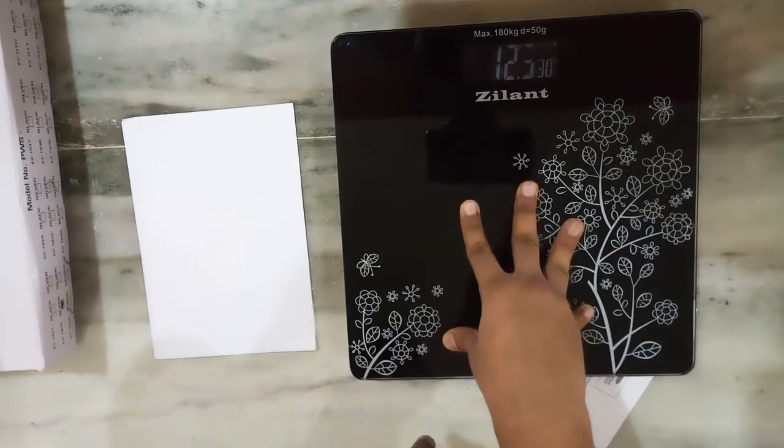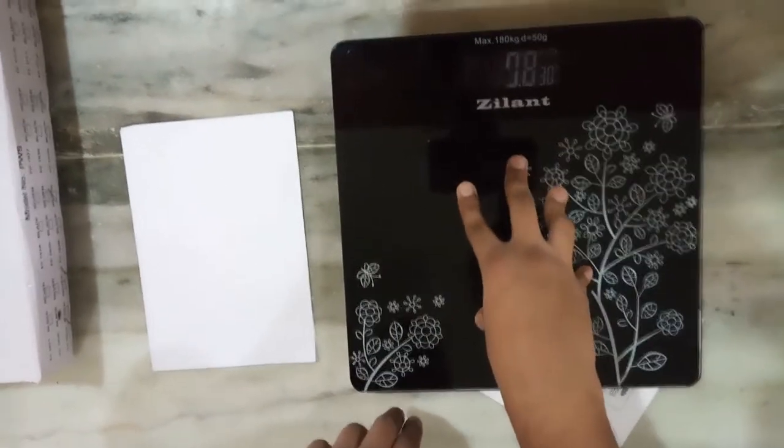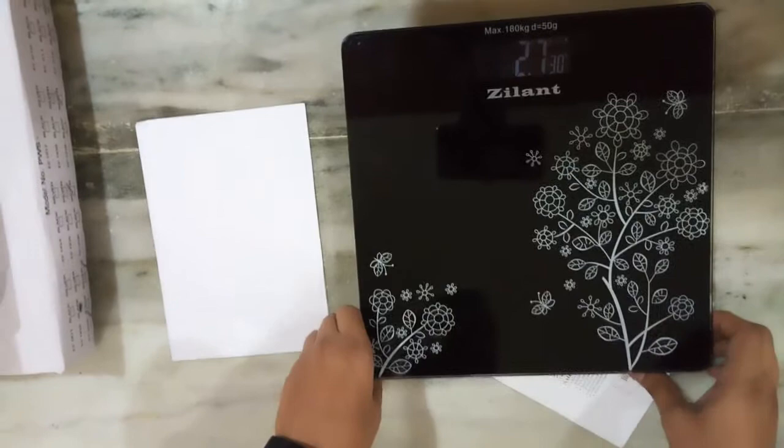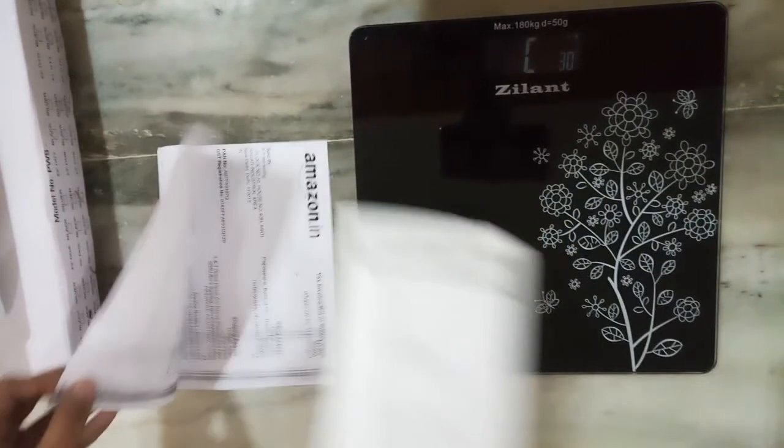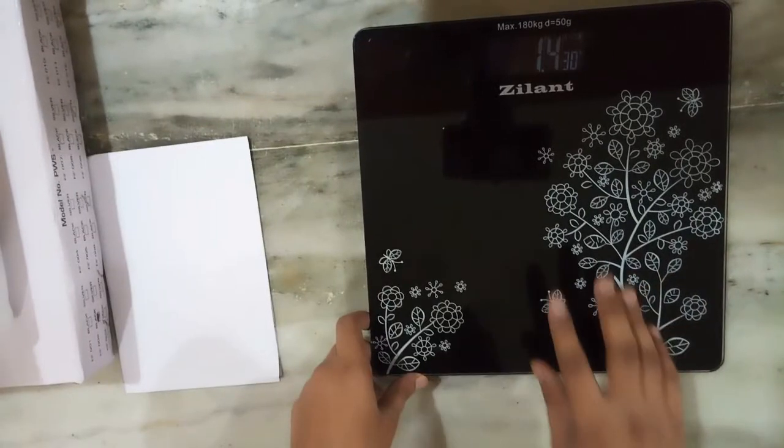The weighing machine is very good and also very accurate. It records very minute differences also. So I would recommend to you to buy this machine.